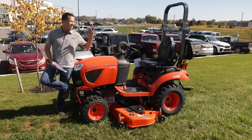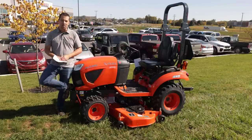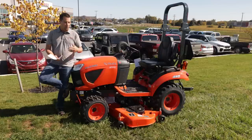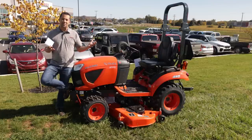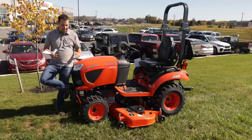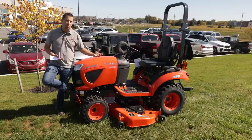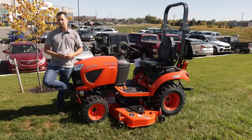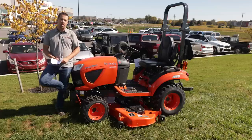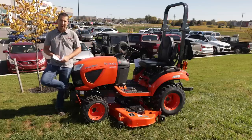Tim did a series of videos comparing the Kubota BX to the John Deere 1 series. Tim absolutely did his best to go through and do his finest work to compare those tractors. While I would nitpick some of what he did, tractor comparisons are hard to do. Tim was then drawn into a conversation with another gentleman who was comparing some of Tim's results against his own tractor.